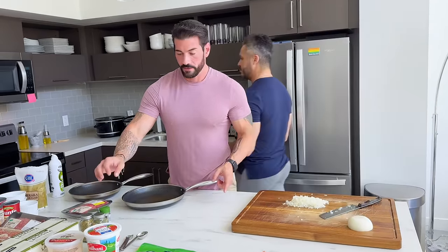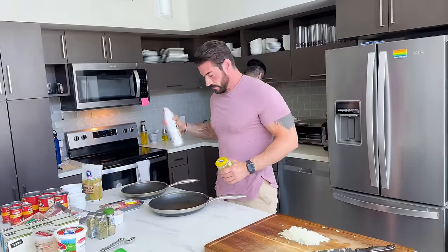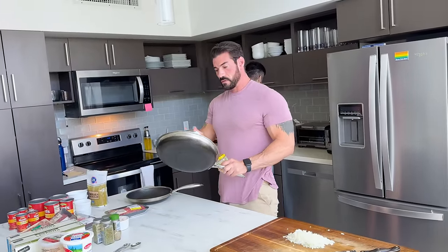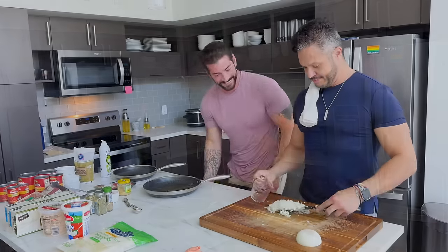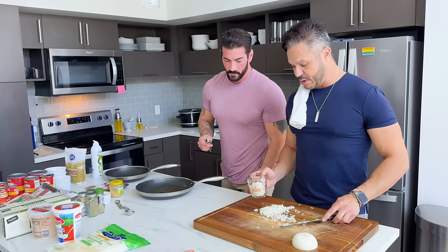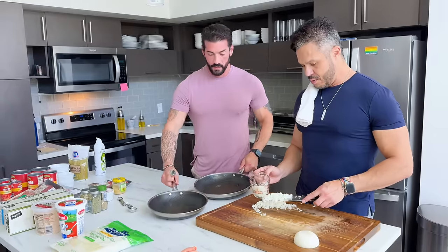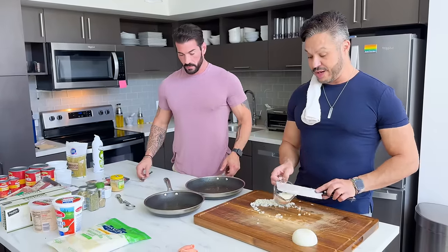And then you say half a cup? Yeah, a half cup. So technically we're using a whole cup because it's two batches, right? Or is it a half a cup for both? It's a half a cup for each — half a cup in this one and a half a cup in that one. Half a cup for each, not for both.